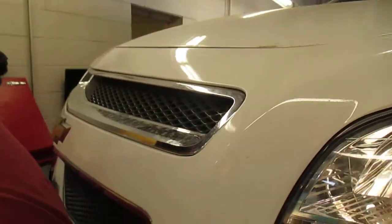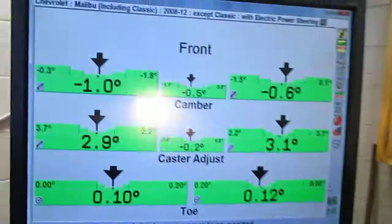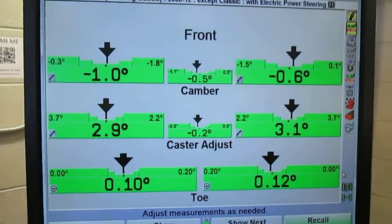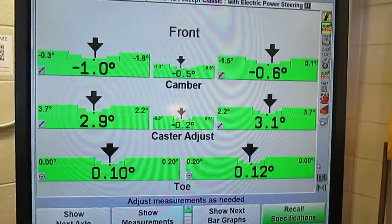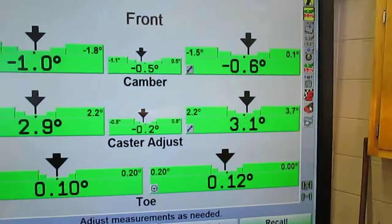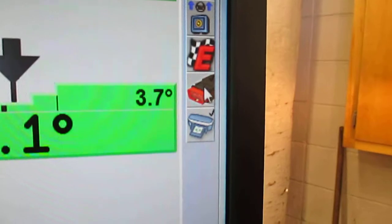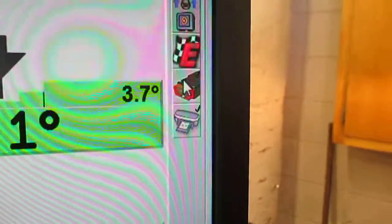We just finished aligning this 2010 Chevy Malibu, and when you get through with the aligning, sometimes the screen will come up and ask you to perform a steering wheel centering procedure. This is not coming up, so we're going to select it — this little icon right there, looks like a little connector for the 16-pin OBD2 connector.